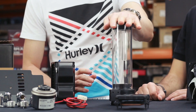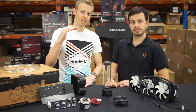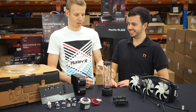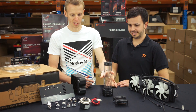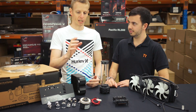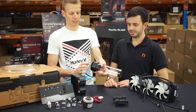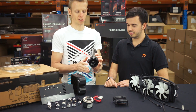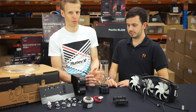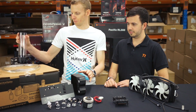Moving on to the reservoir — reservoirs are relatively cheap, normally starting at around $20, depending on size. The reservoir isn't going to affect the price too much. Bear in mind that with a custom loop, you can't just buy the pump and expect to stick it in your system — you need a pump top to fit the pump. Pump tops start at about $30–$40 USD. The last main thing that's going to affect the price is fittings.